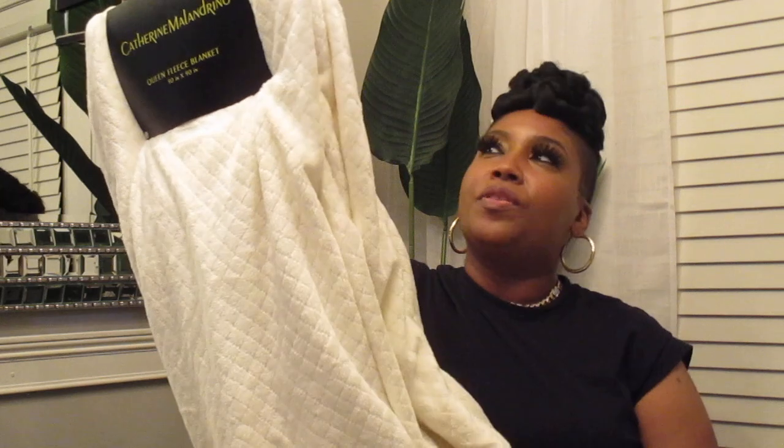Then I purchased this cream color blanket right here — it was on clearance for $17.99. It's by Catherine Maladrino, just an oversized fleece blanket. It feels so good.